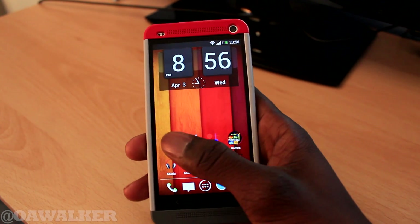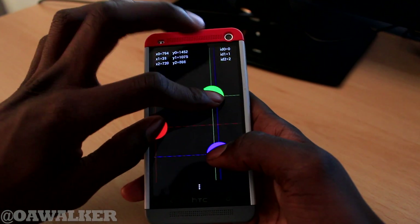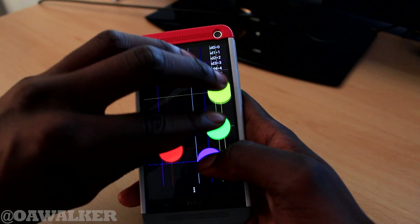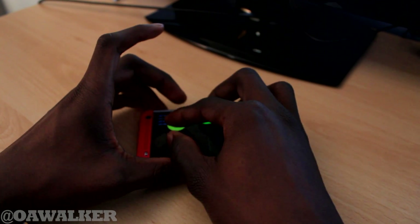Now when you go back into a multi-touch application, it detects more. You can see it detects about six fingers no problem. Let me try and put more on there — one, two, three, four, five.